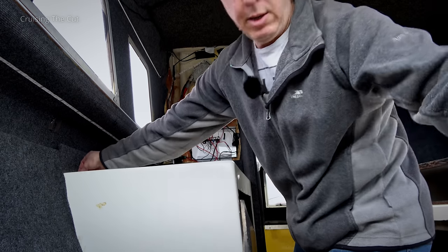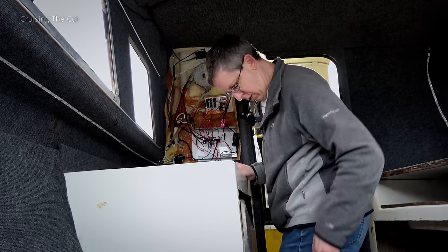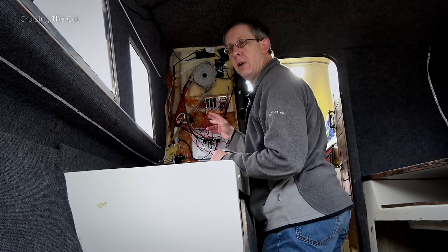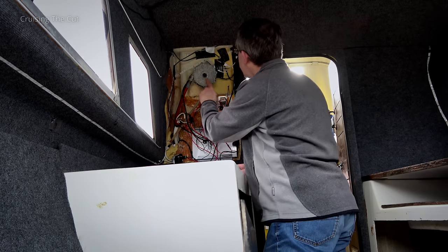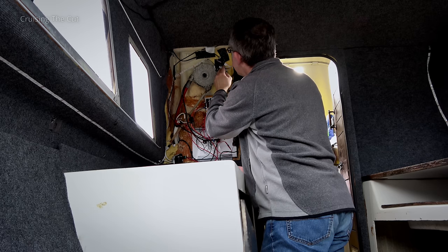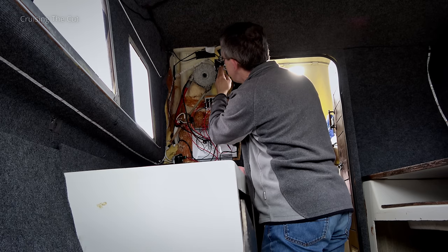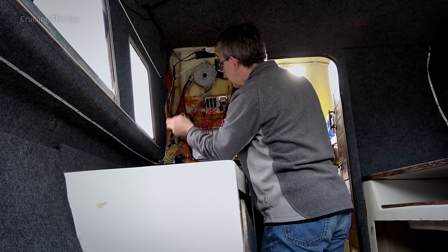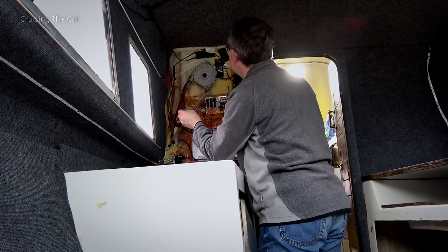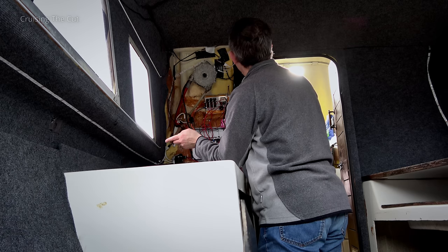Let's throw some more little bits of junk away - let's not lose that screw, we might use it again. What we can see now is the back of the steering wheel, and there's the relatively new wiring that I think was put in by the previous owner for the little flat reels of LED lights that he's run around the boat. I don't dislike those.